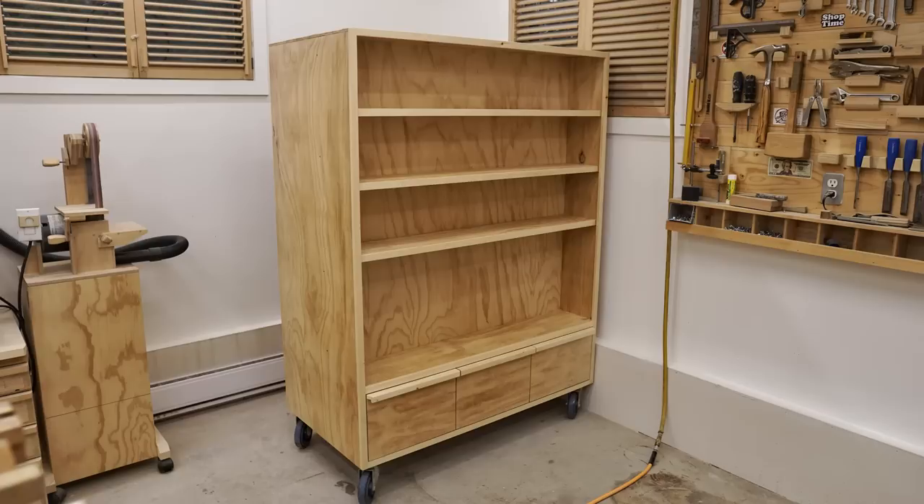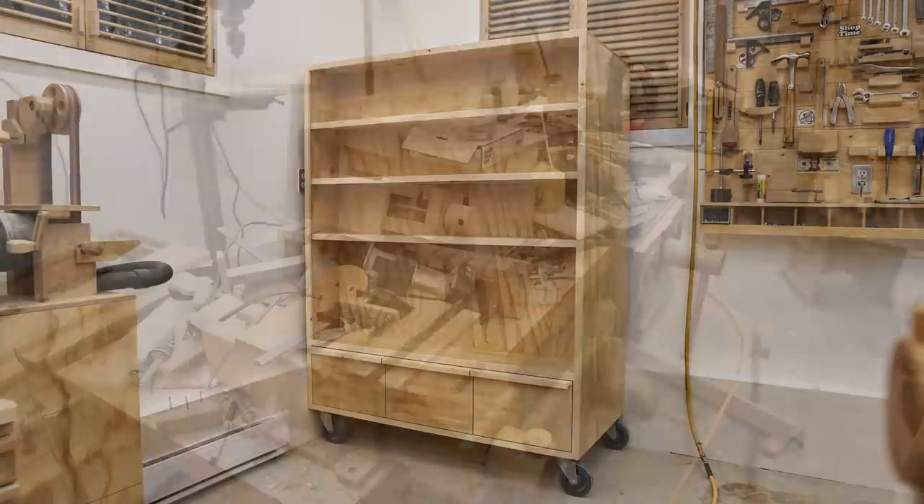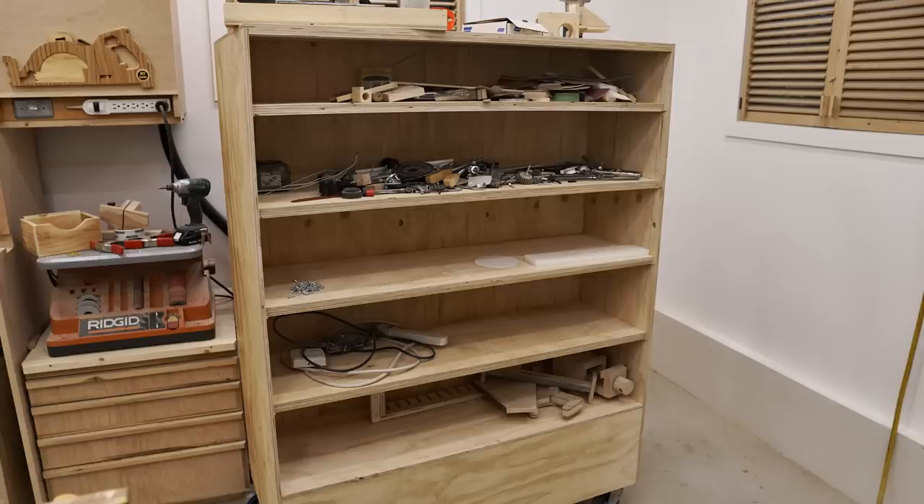I took the time to give the cabinet two coats of water-based polyurethane, at least on the areas you can see. Then I took all the junk that was on my workbench and put it on those shelves, and as you can see I still didn't fill them up — so there's lots of junk potential still left.